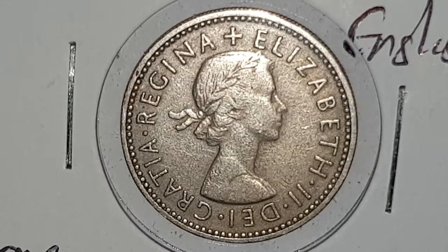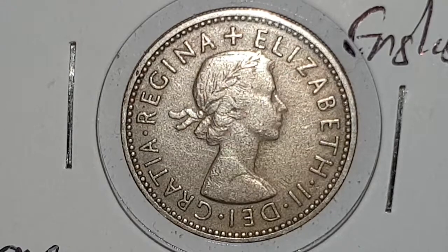Hi everyone, welcome back to CoinWorld UK. I hope everyone is having a great day. Today I'd like to talk to you about a 1961 English Reverse one shilling coin.